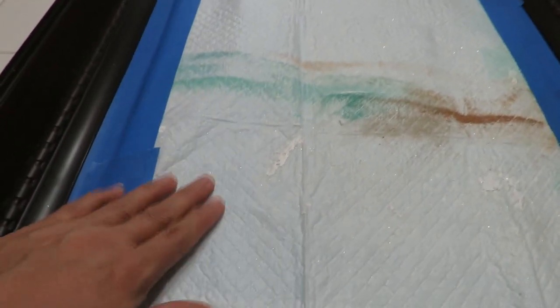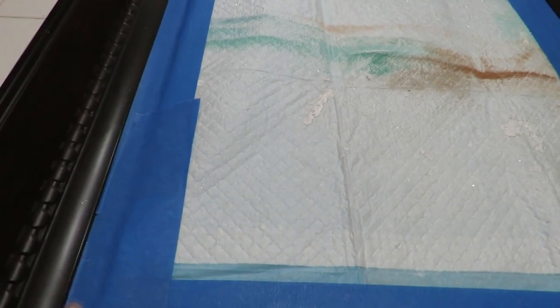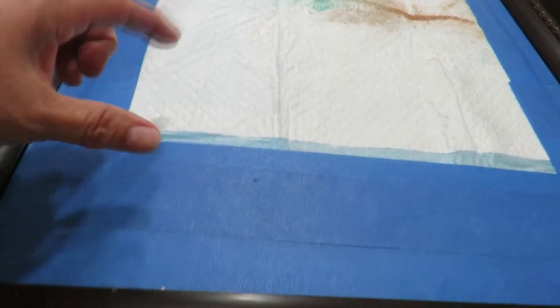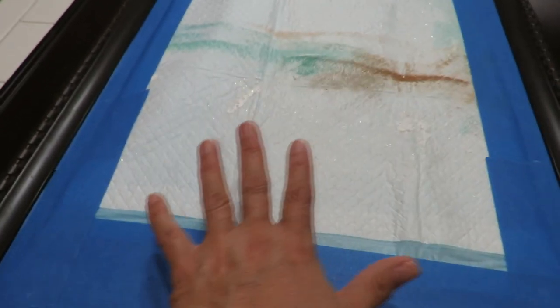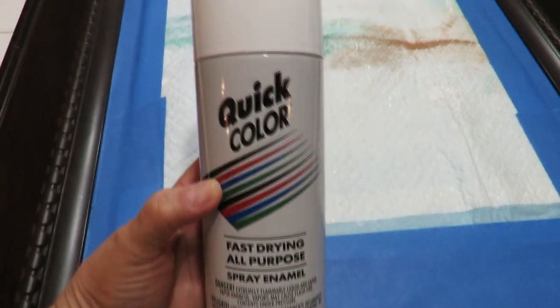I've got a puppy pad from the Dollar Tree. I put blue tape on the edge first, then put the pad down and tape that to the blue tape. That way the first piece of tape is right on the edge. The best technique is to always put an edge of blue tape or masking tape first, then tape your covering material to that existing tape.